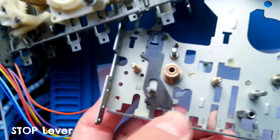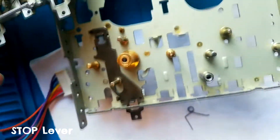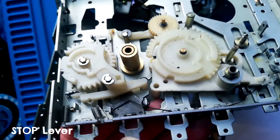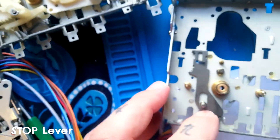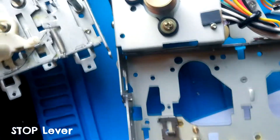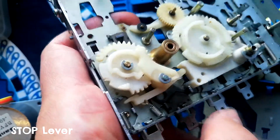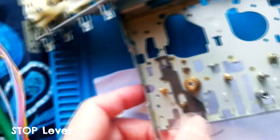Here is that spring in situ. The central curl goes around this tab built into the main chassis, the crooked leg is held in a tab at the base of the lever, and the straighter leg pushes against this tab on the fast forward lever. That spring needs to be removed before both of those levers can be taken off.